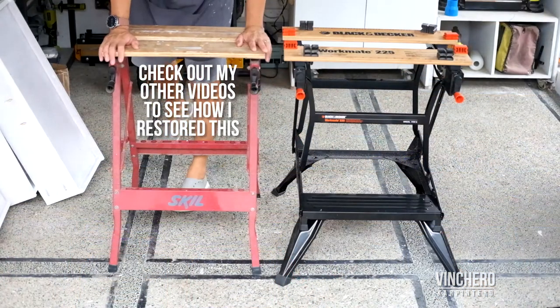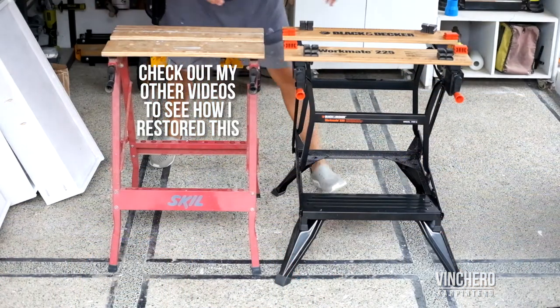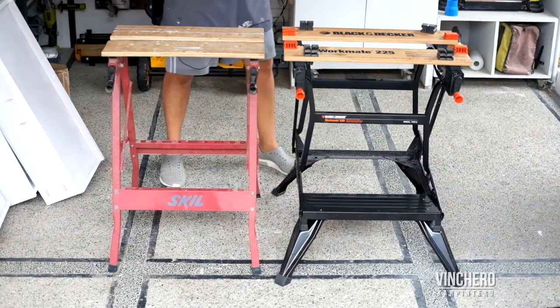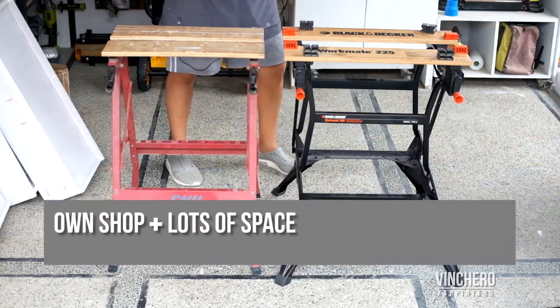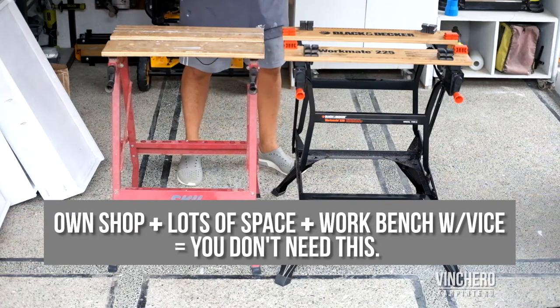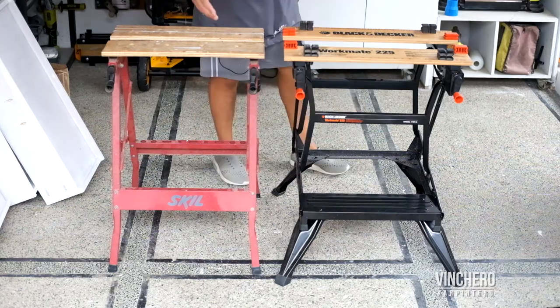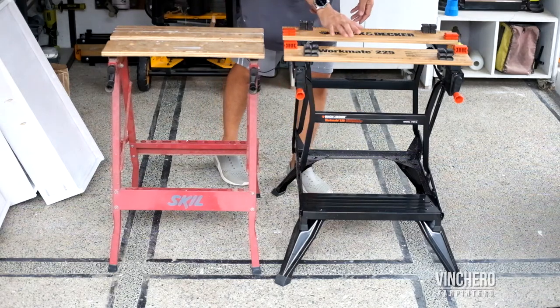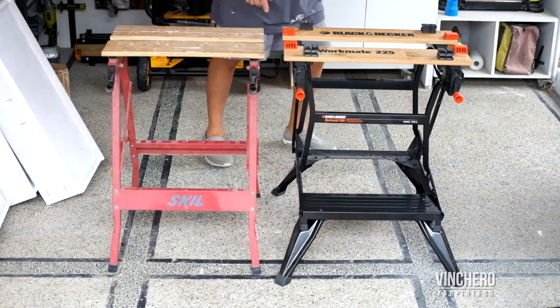I went from owning this old Skill work table to owning this one. Some people could argue that you don't need a work table — if you have your own shop, if you have a lot of space and your own work table with a vise, you're right. You don't need a work table. But I'm not one of those people. I have a lot of use for pretty much any surface, and if that surface comes with a clamp, all the more I have a use for it.